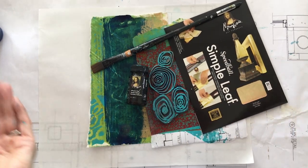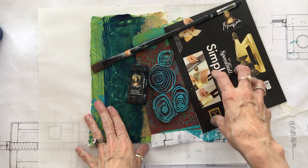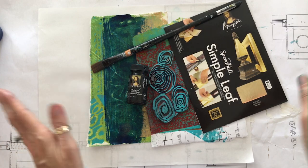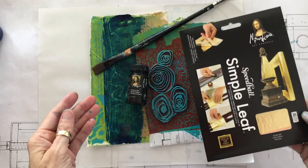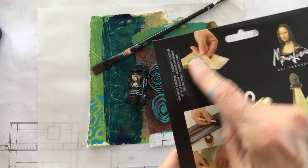Today we're going to talk about gold Simple Leaf. We don't really want to get involved in 24-karat gold leaf because that would break the bank. So Mona Lisa and Speedball have a Simple Leaf that is gold, and the kind I prefer to use is on the transfer papers.